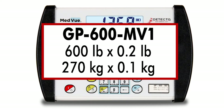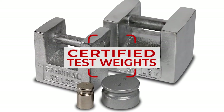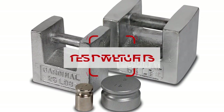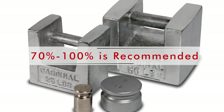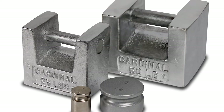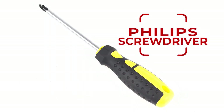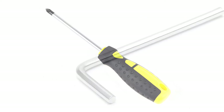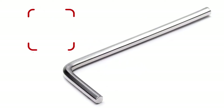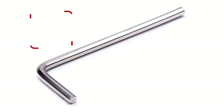To perform the calibration, you will need several things: certified test weights — a minimum of 50% of the scale's capacity, with 70 to 100% recommended — in pounds or kilograms depending on the weighing units selected; a Phillips screwdriver to remove the side cover to gain access to the calibration switch; and a small hex wrench or other tool to insert through the access hole and press the calibration switch.